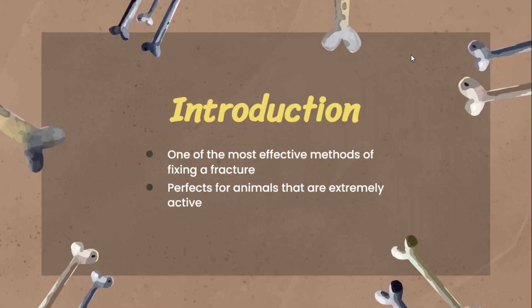For the introduction, bone plating is one of the most effective methods of fixing a fracture. This procedure is perfect for animals that are extremely active because after the procedure, the animal cannot walk properly, but the fracture is secure, so they can move more than with other procedures.